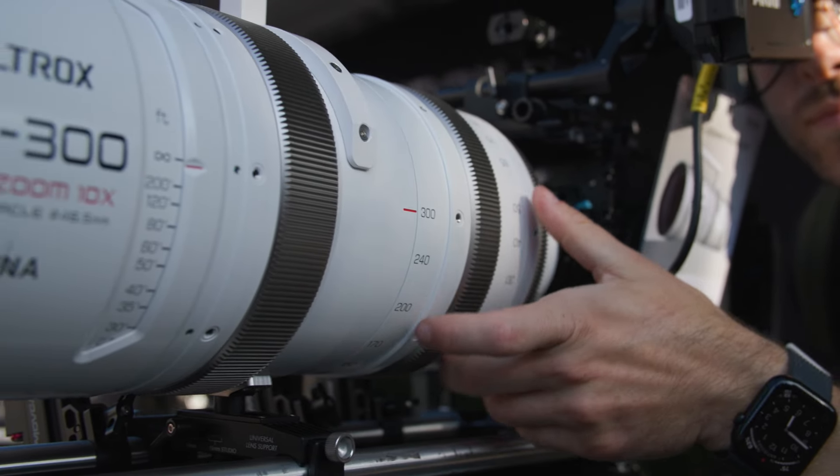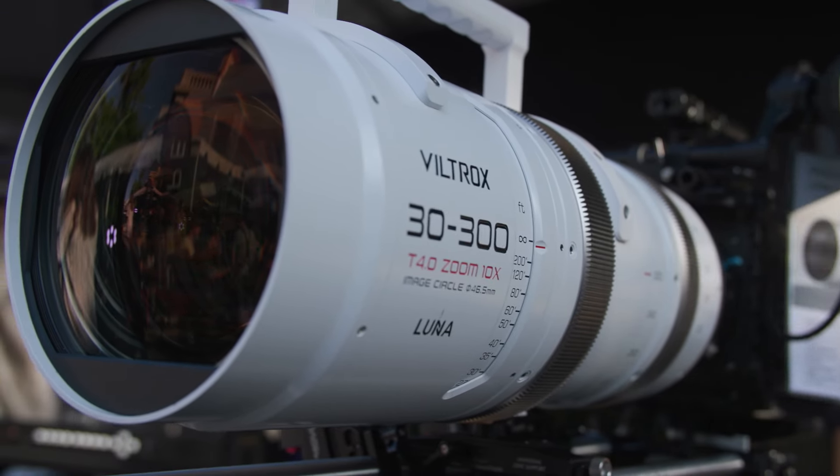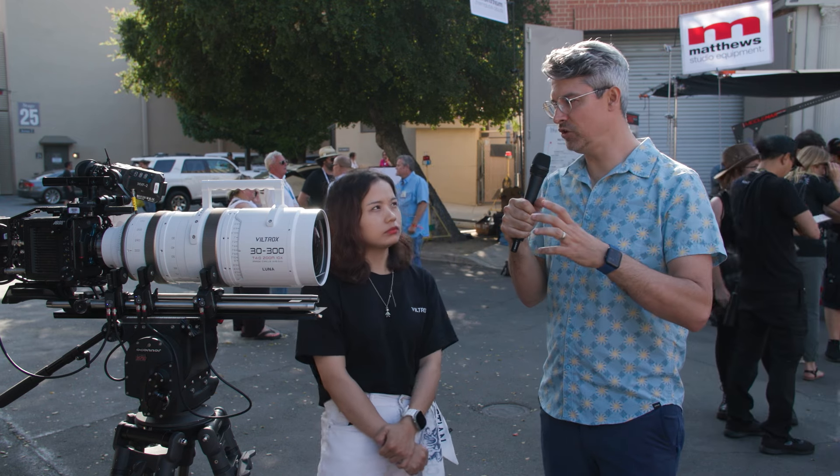So you mentioned full-frame — what size image circle does it cover? It covers 46.5 millimeters. Okay, so 46.5 millimeter image circle.